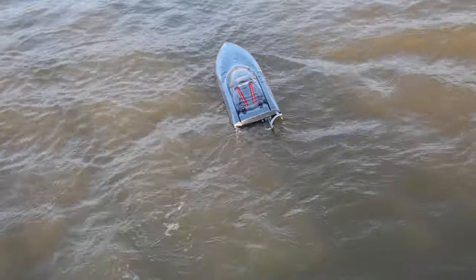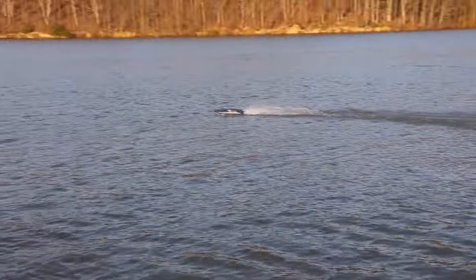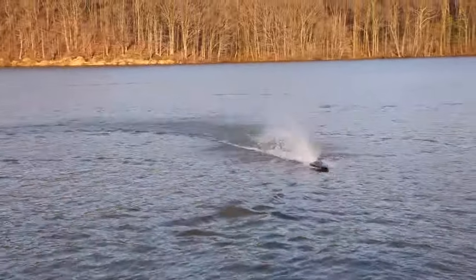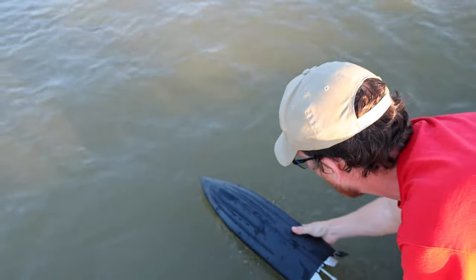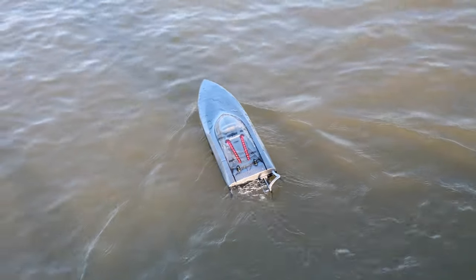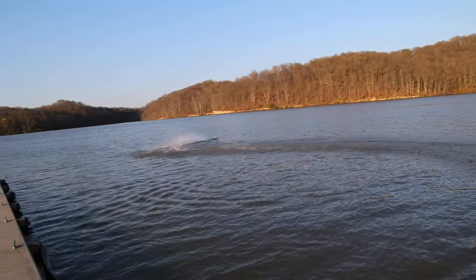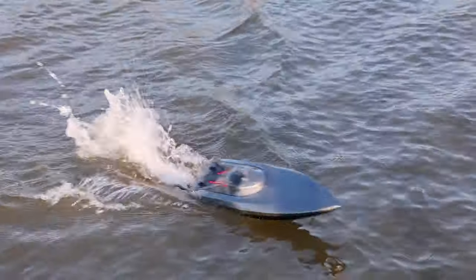Now we have to do a self-righting test. We threw it in — it flipped around — self-righting fail on the first try. Let's try again nice and easy, and see if it has the power to do it. Oh yeah, very easy — just a little rocking of the hull back and forth, and it rights itself. Nice! A powerful little punch there.